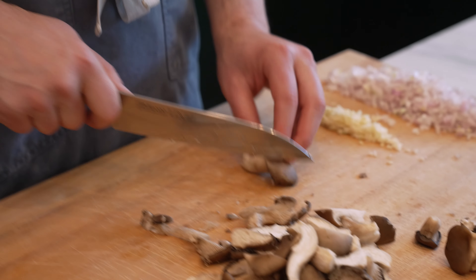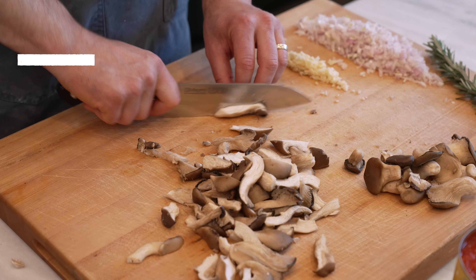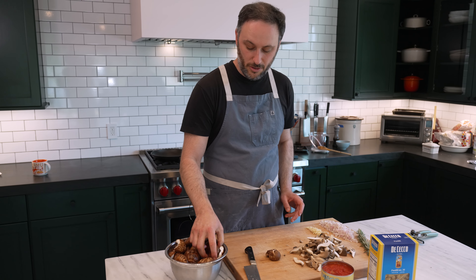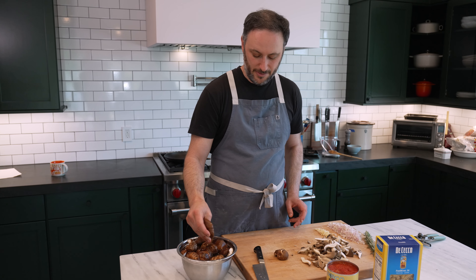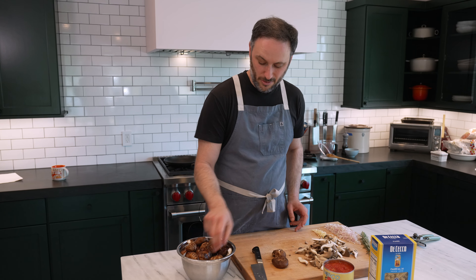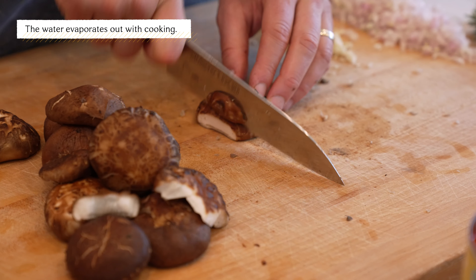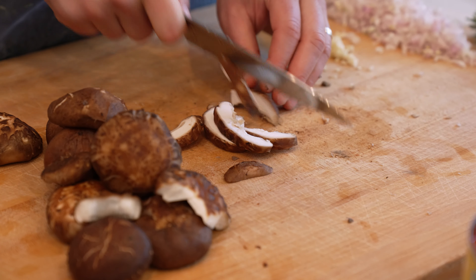I feel like if someone said mushrooms are high in folate, I'd believe them and then be like, 'I wonder what folate is.' Now, some people get really serious about how they've absorbed water and you've got to dry them off, yada yada yada. I don't do that. It's water — it's going to cook, it's going to braise, I'm not worried about it. And then for these, nice thick slices like this.